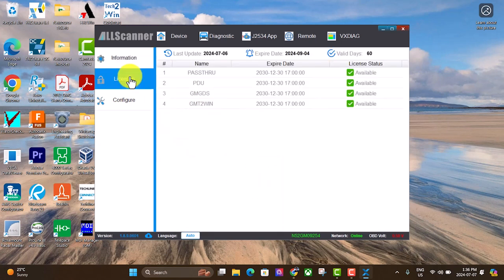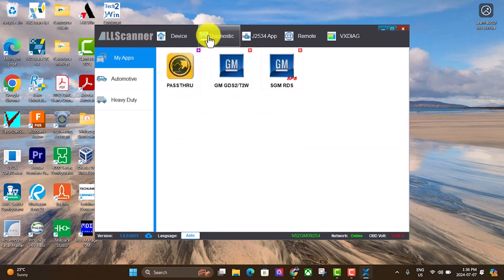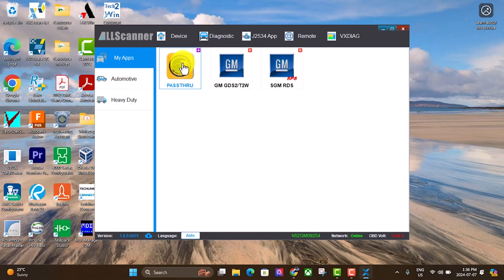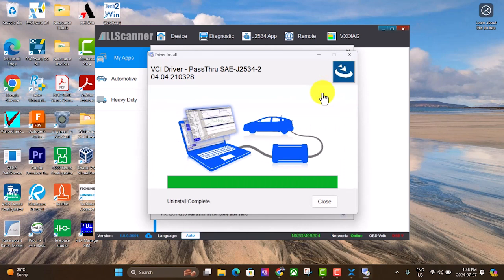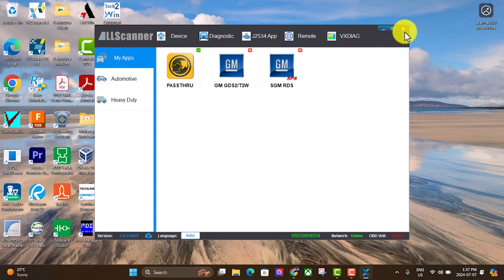Let's check our licenses. For some reason it's got GDS and Tech2Win in there as well, which we don't currently need. The only one we're worried about right now is the Pass Through. Click on that and hit Update — it'll update the license and then close out, and another window will pop up. We can close this out and go back to our browser.